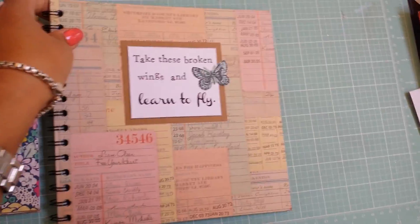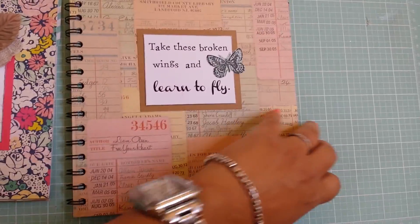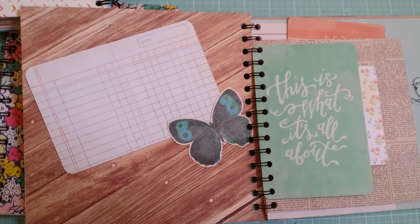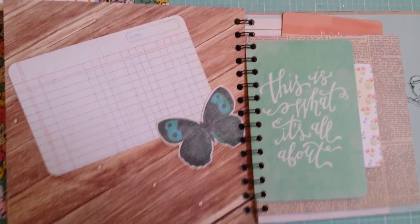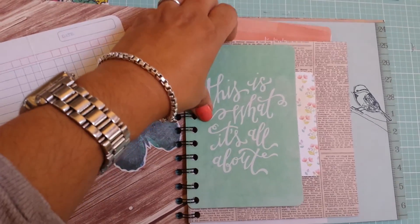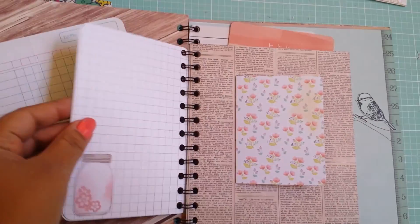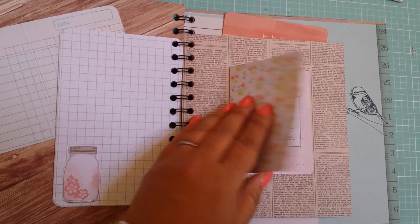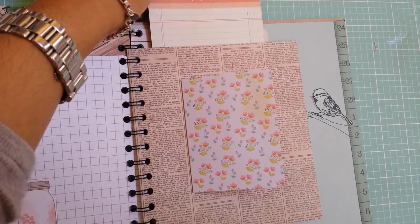I could show you one that I did last night. I try to just match the colors and the feeling more than anything — they don't really have a theme per se. This is, this is what life is all about. This is a Project Life card — you can do some journaling in here. You can open it up. I put some quotes. I'm still going to embellish most of these.